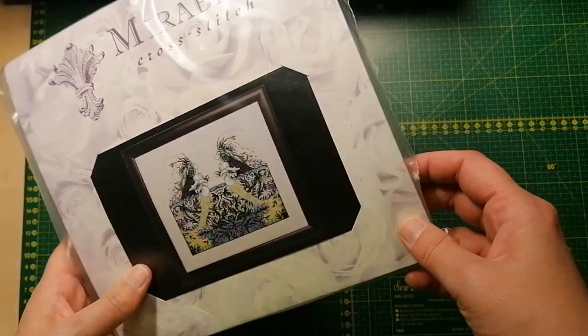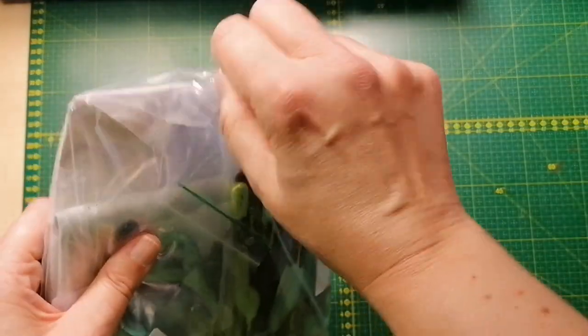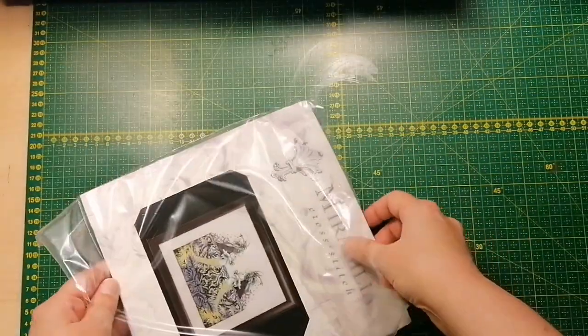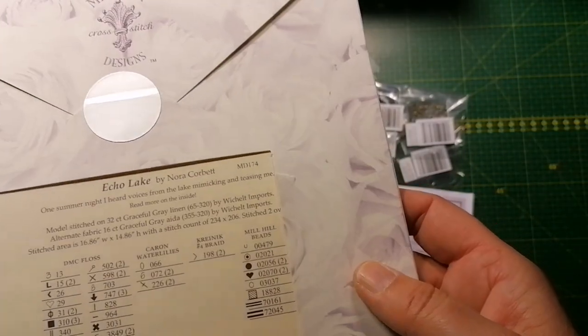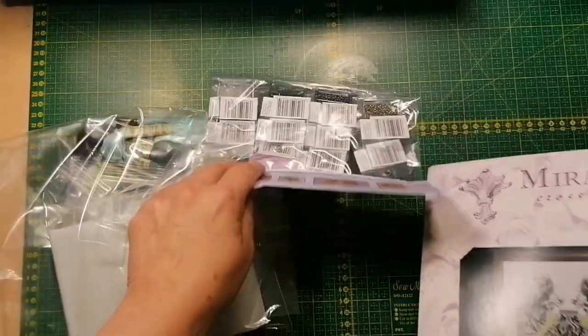Here we have Echo Lake. When I saw this, I thought Mirabilia was so different with this one and I was like, yeah, I'm getting that. I think this is so cool — MD 174. I just love this one, it is so freaking cool. I got the complete kit.